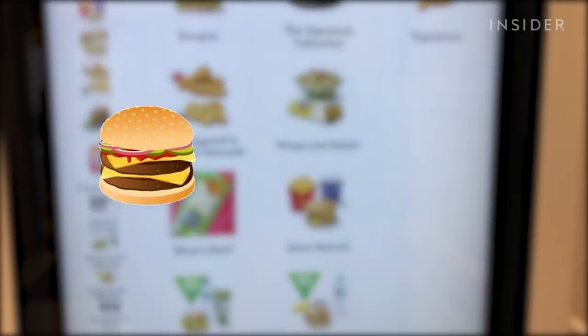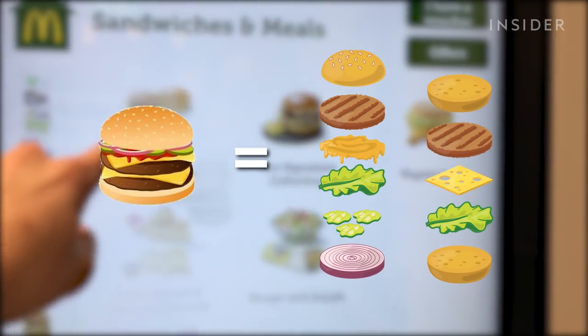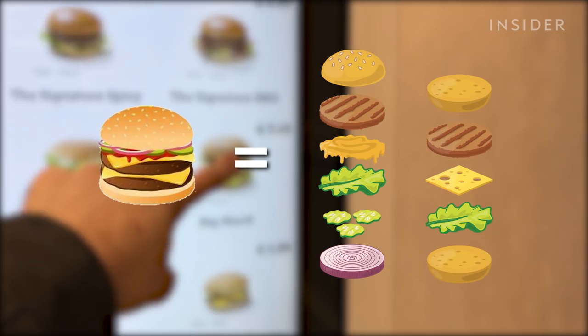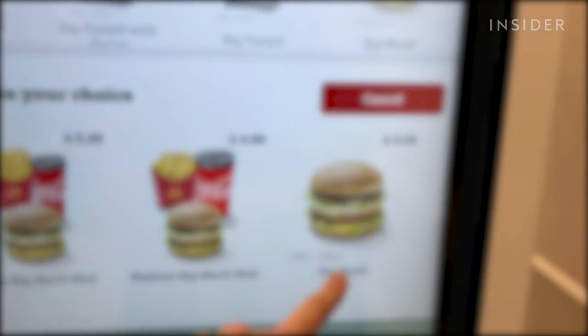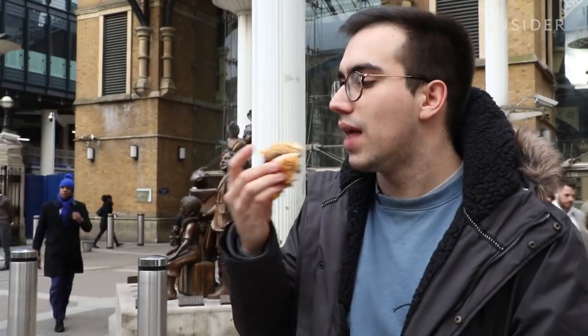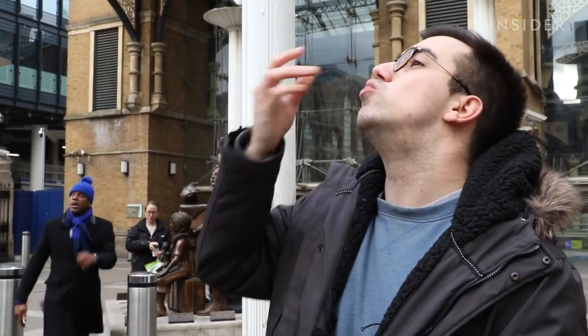This is the classic Big Mac: two beef patties, sauce, lettuce, cheese, pickles and onions served in a three-part sesame seed bun. In many ways, I'm not sure how you can improve on a Big Mac — that's why it's stood the test of time. So what we're going to do is take away layers from here and see how far we can go before it's just nothing in a box.